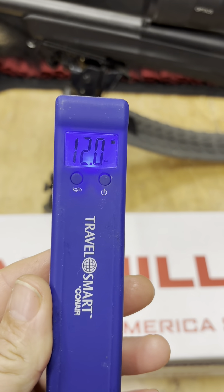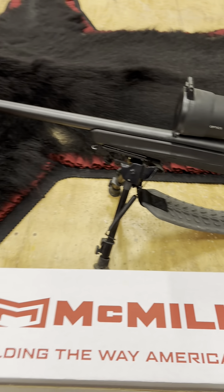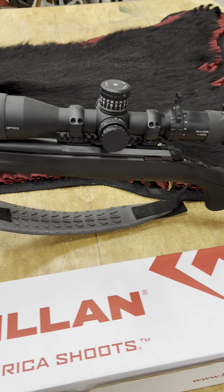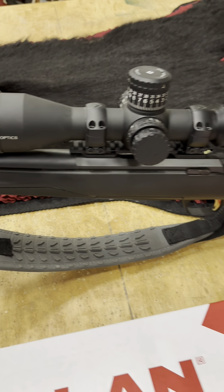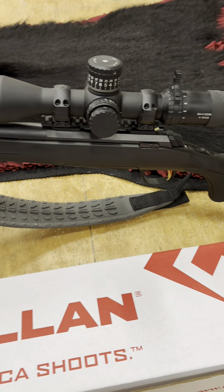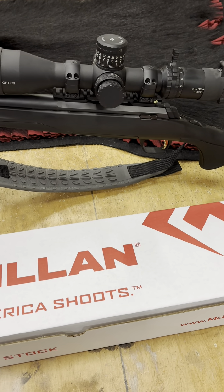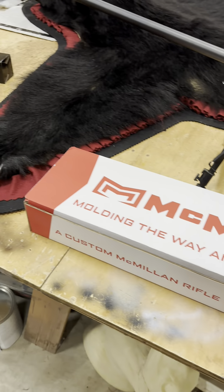So I just weighed the gun. It's 12 pounds right now — that's with everything. A lot of it is this scope. It's an Arken. They're nice scopes; I have nothing wrong with them, they are just a little heavy. And I'm trying to make this gun a little lighter, so hopefully I can achieve that with some of these features.